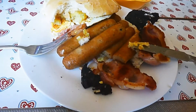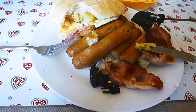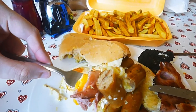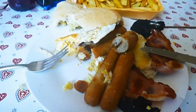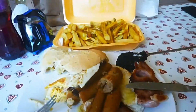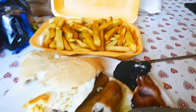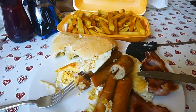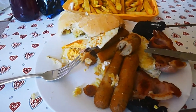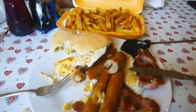Before I move on to enjoy my sandwich off camera — look at it, it's ginormous — I'm going to put together some sausage, bacon, egg, and hash brown on my fork. Let's go. It all works well together. We'll have another curry fry, I think. Not bad. I'm quite impressed. They even put mayo on top of the sandwich like I asked. Very good.